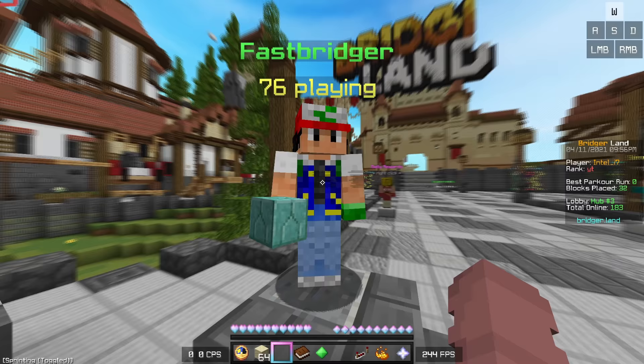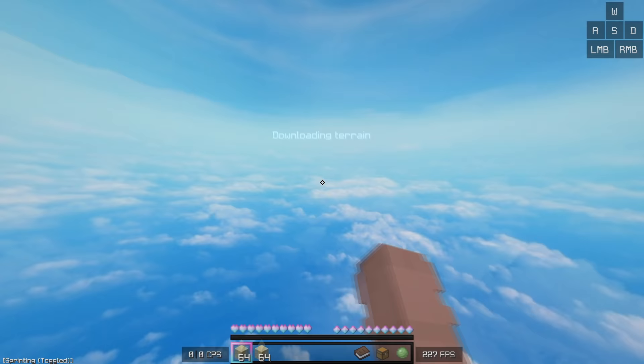This was monumental for me, because I had never pictured myself godbridging ever in my entire life, but here I was actually setting my first score. I wasn't going to stop there though — I was going to go for the longer distance godbrige, and after about another hour of attempts, I finally did it.